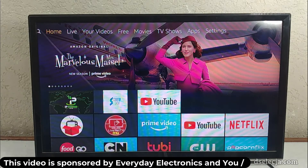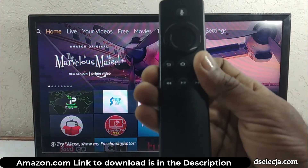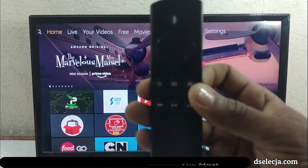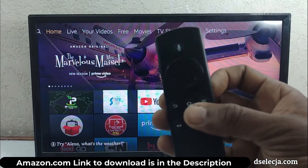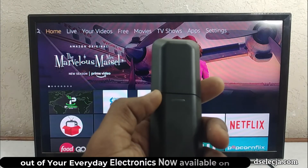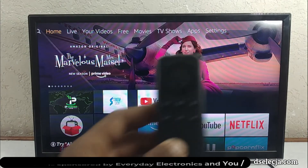Hi guys, welcome back to the channel. Thank you for tuning in. We have two remotes here — one is the original for the Amazon Fire TV Stick, and this is a replacement, a much cheaper option. At the time of recording, the price on most platforms is $22 to $29 US. This remote has not been paired to the device yet, and in this video I'll teach you how to pair this replacement remote to the device.